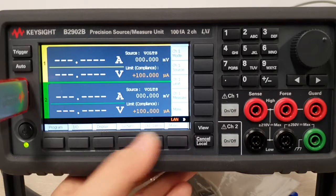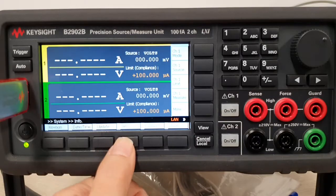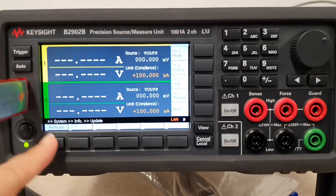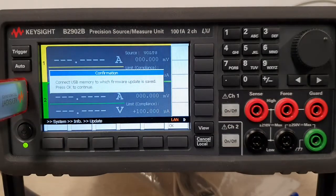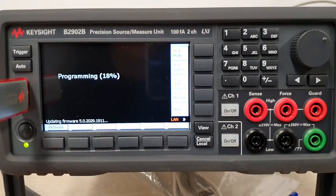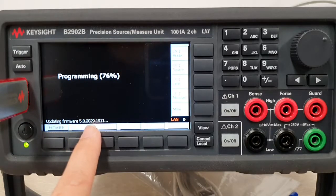We're back again — hit More, go to System, More, Info, and this time you would hit Update. Once you're in Update, go ahead to Firmware and it'll tell you to connect the USB thumb drive where you have the firmware unzipped. I'll go ahead and hit OK to show how the firmware revision is being updated.